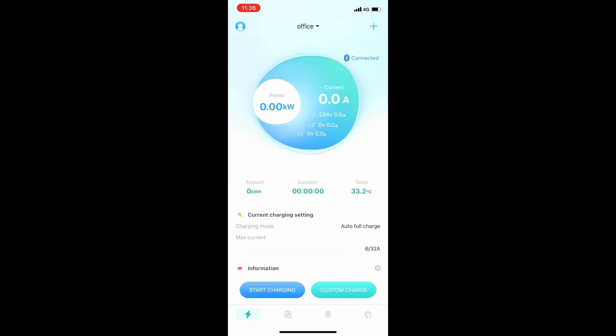Your home screen can display the charging information, power consumption, duration, as well as the internal temperature of the charger. These statistics will update in real time as your electric vehicle charges. The current setting allows you to change the amount of amperage you want dedicated to the charger, which can fluctuate from a minimum of 6 amps to a maximum of 32 amps. To initiate your charging session, this is done through the start charging button in the app as well as the button on the side of the charging station.